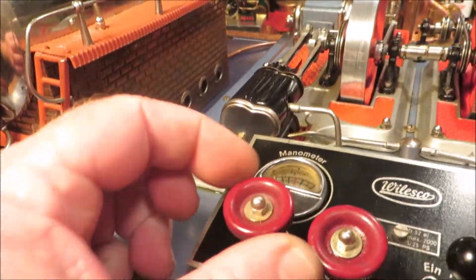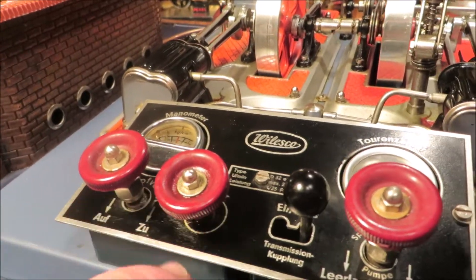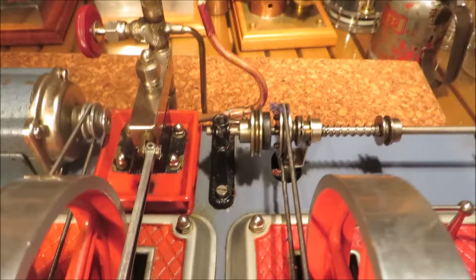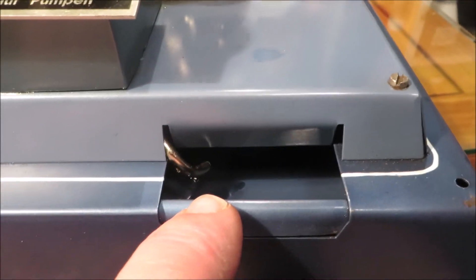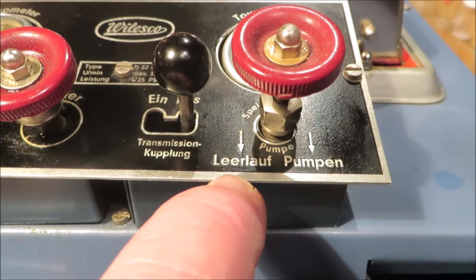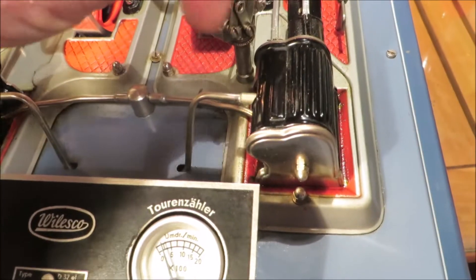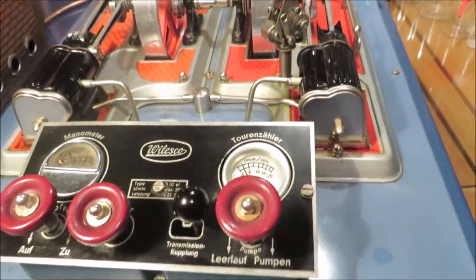This is the steam throttle. That's the oiler - you take that out and put your steam oil in there. This here, if I move it back and forth, drives that gear. You can see it interlocking into that gear there. That is the water reservoir. You can see here the pump, and that's the off position. And that's the governor - it's a fake governor, but it gives you a speed readout.